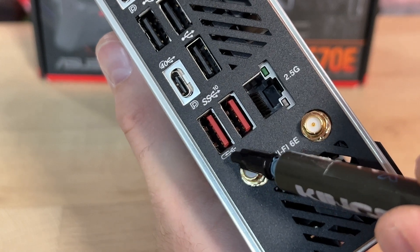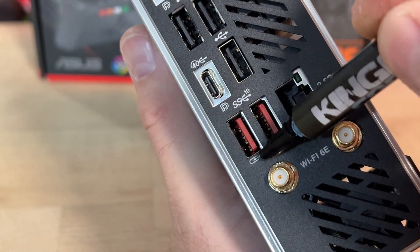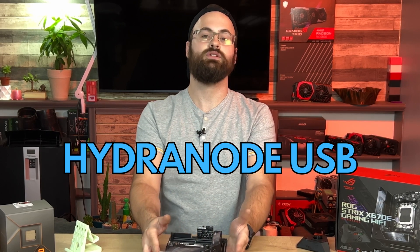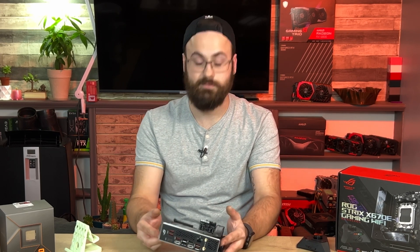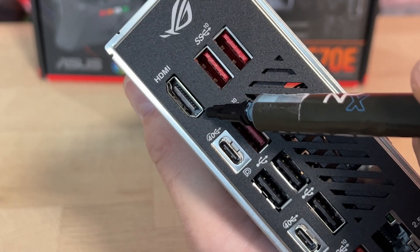This little red USB Type-C port is the one you have to use for the Strix Hive, and you also need to make sure it's enabled in the BIOS. Interestingly, the Strix Hive option in the BIOS is called 'HydroNode USB,' which is a little confusing. Moving along, we have HDMI out, which is nice especially if you repurpose this board later as a home theater PC.